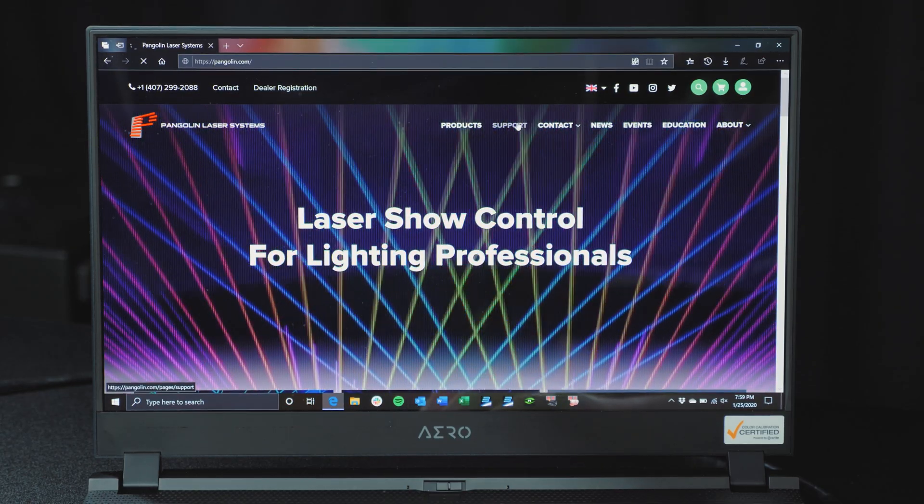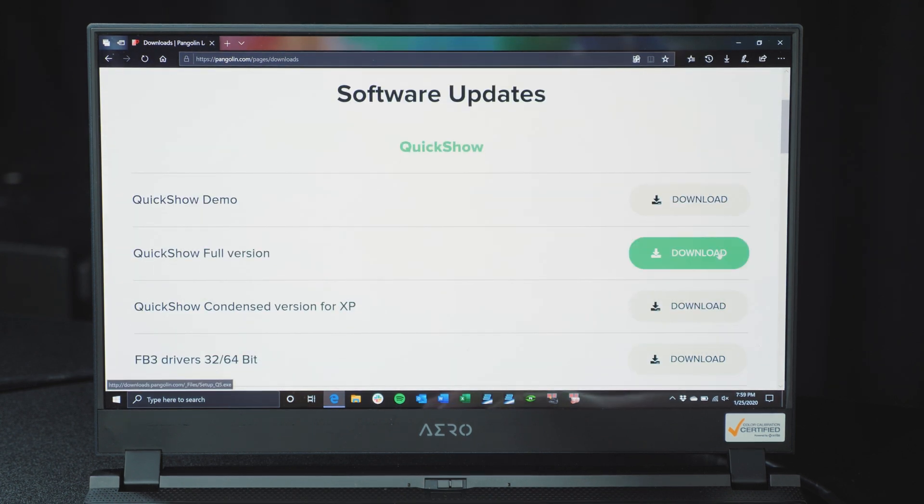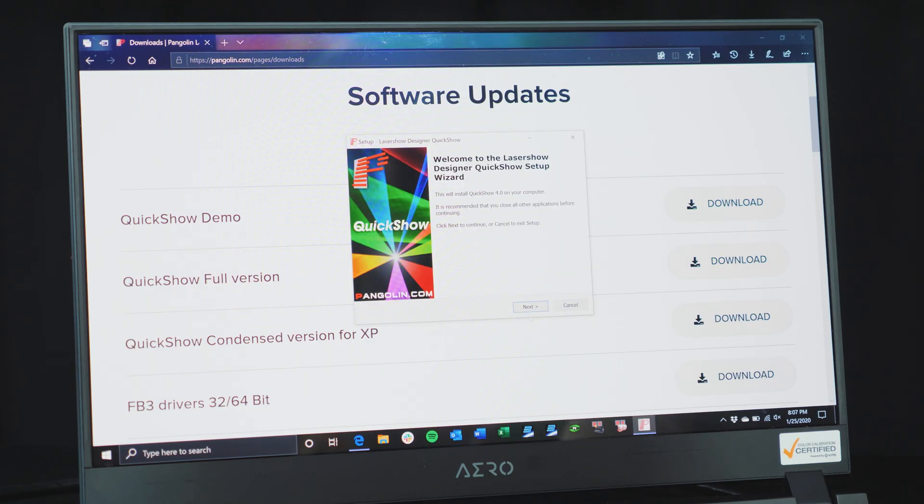Now that our laser projector is powered on and ready for control, we can install QuickShow software on our PC. To download the software, go to pangolin.com/downloads and download QuickShow full version. Once downloaded, run the installer and follow the install wizard.